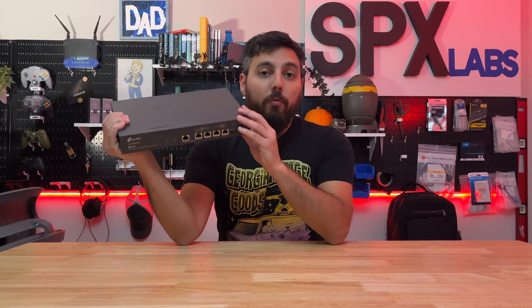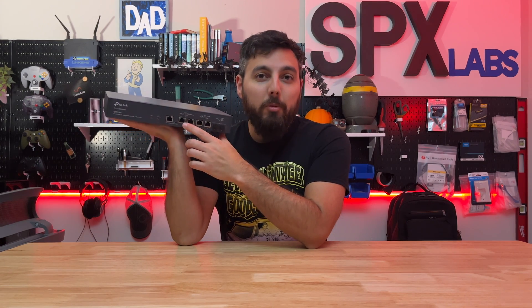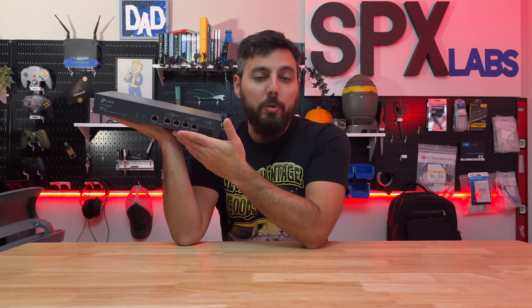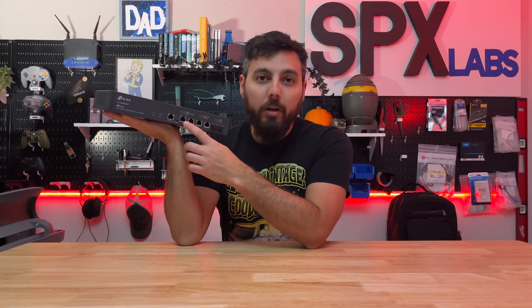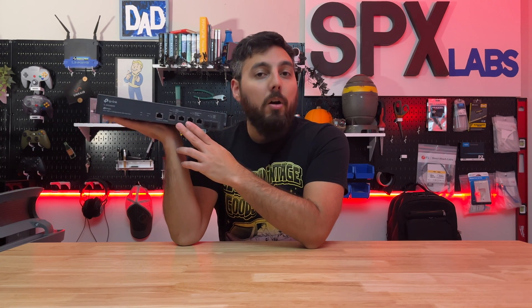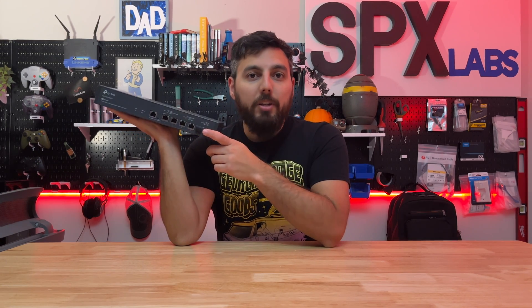The biggest takeaways from this switch — the things I like most — is that all four ports are PoE++ and each port is capable of supplying 60 watts of power each. That is a boatload of power. The backplane also supports up to 120 gigabits per second, so you get full bandwidth on each port of 10 gig up and down. We have a total of six ports across the board: four RJ45 and the other two are SFP+ ports, so you can use optical transceivers or copper DACs.